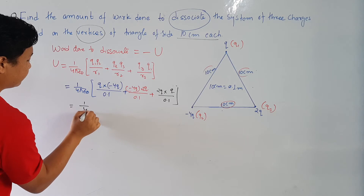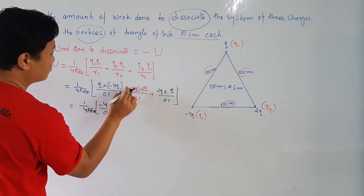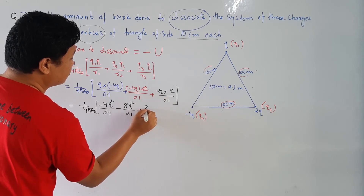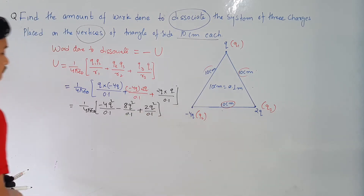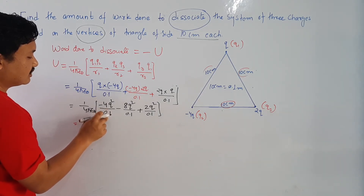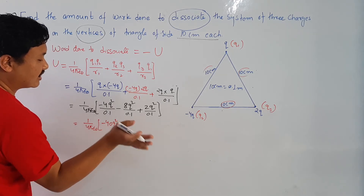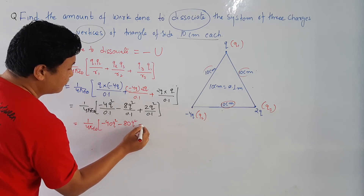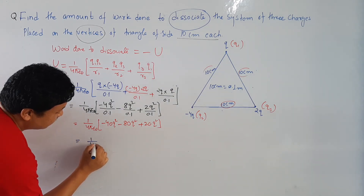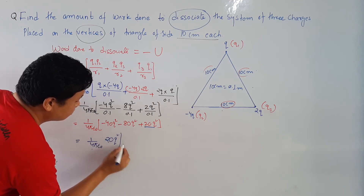Now let us expand. (1/4πε₀) times: −4q² divided by 0.1, plus −8q² divided by 0.1, plus 2q² divided by 0.1. This gives: −40q² − 80q² + 20q². Taking the common factor (1/4πε₀) and 20q², inside the bracket we get: −2 − 4 + 1.